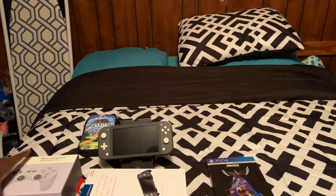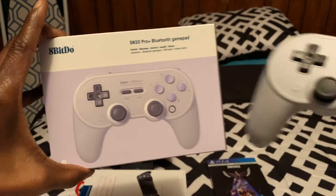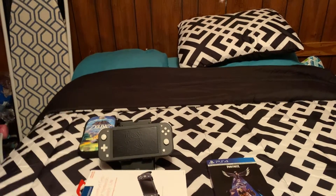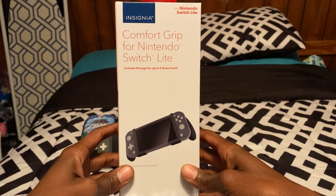Yesterday, we did the review for the 8-Bit Do SN30 Pro Plus Bluetooth Controller. Today, I'm doing the review for the Comfort Grip for Nintendo Switch Lite.